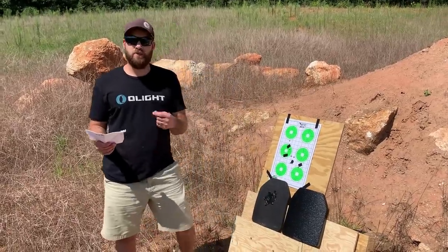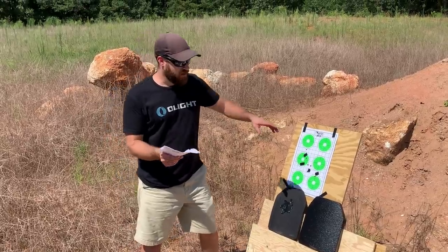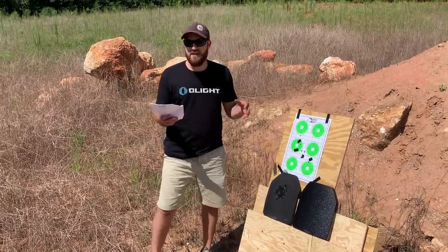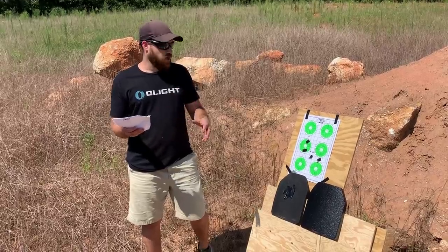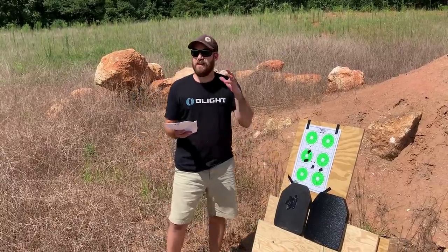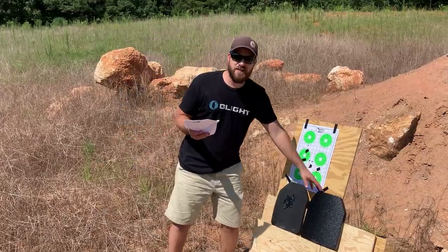Both of these are level four NIJ certified plates, so they are going to stop up to a 308 and that fast 556. This one — the RTS Tactical ceramic plate — comes in at about 129 dollars, and the other corresponding plate comes in at about 210 to 220 dollars, so about 80 to 90 dollars more.